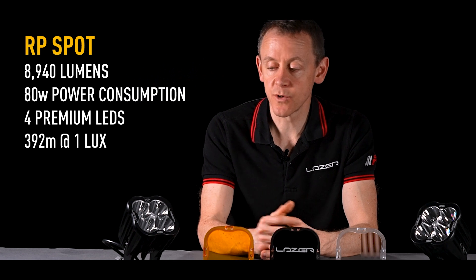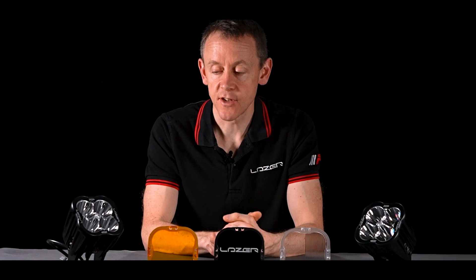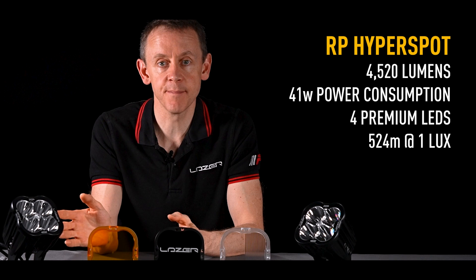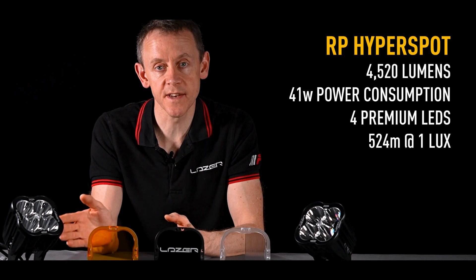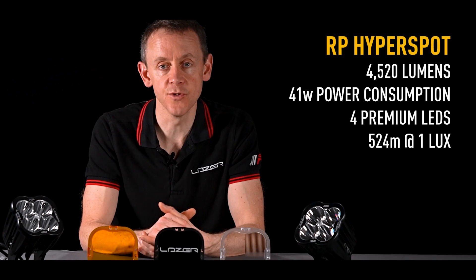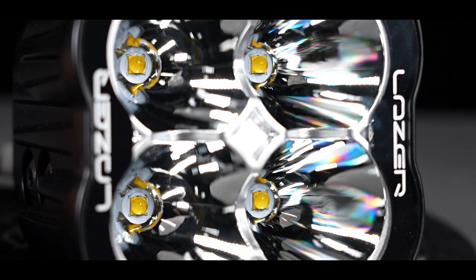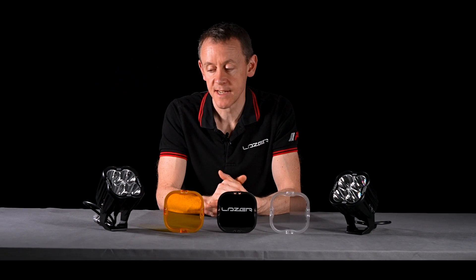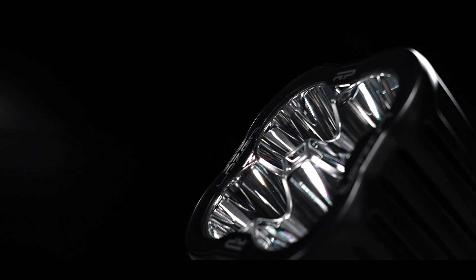We've also got a Hyper Spot beam pattern. The Hyper Spot gives a longer throw than the Spot, but it is a lower power consumption — just 41 watts of power, so about 4,500 lumens compared with the Spot's nearly 9,000 lumens. If you're looking for that real long range performance, then the Hyper Spot is the one to choose.